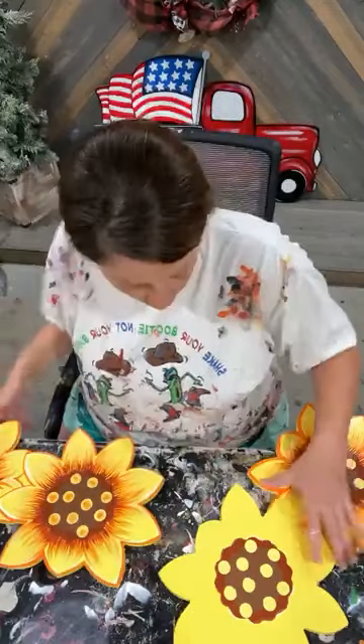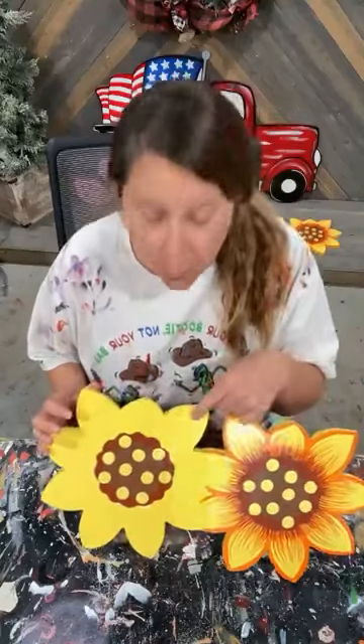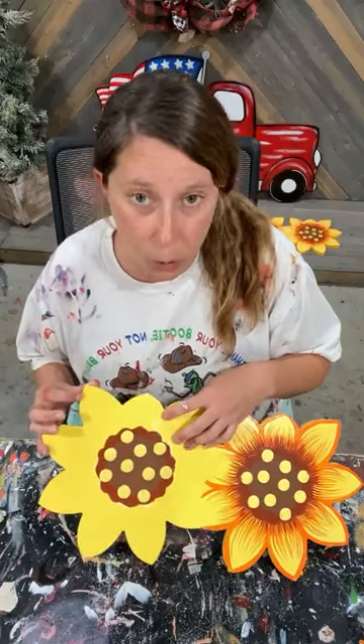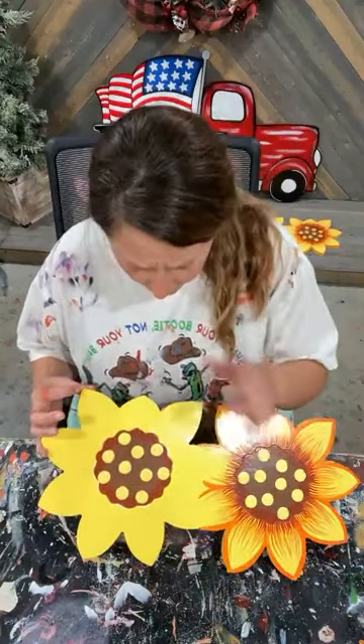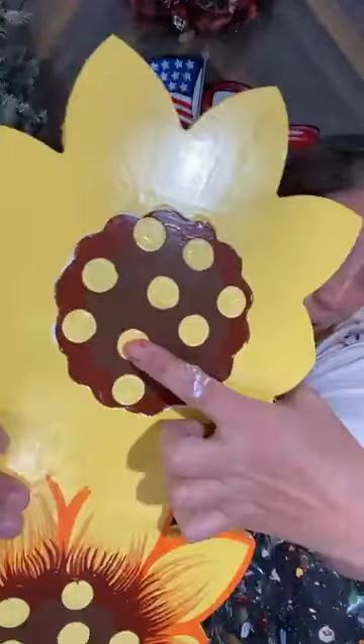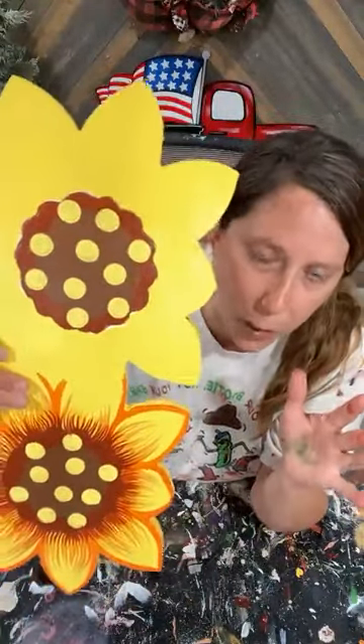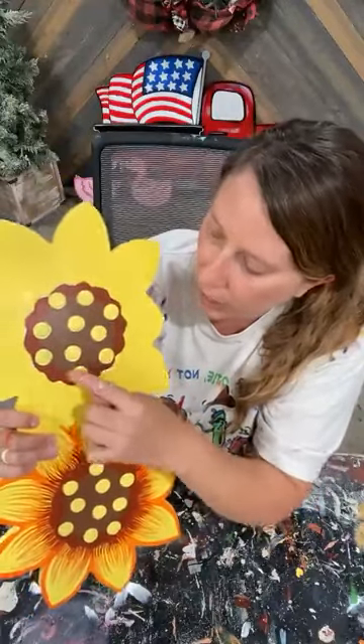I'm going to go back to the round tip on this half of the sunflower so you can see the difference between using a script liner versus a round tip brush for your detail work. We'll do the sunflower first, then the flag and the flamingos. I started with one coat of white as the base — yellow does not go on well without white underneath it, so that white helps the yellow to pop.